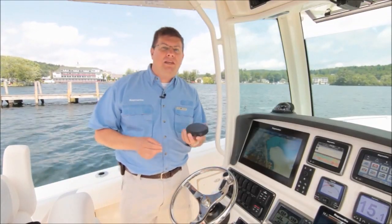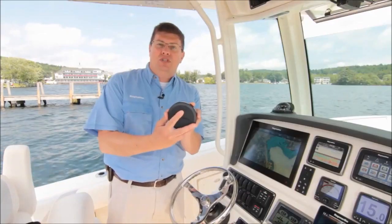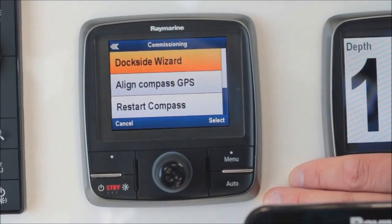The key to installing your EV sensor core is to get the arrow on top of it aligned with the boat's forward direction of travel. Once you've done that, you're all set to go. The only setup required on the Evolution system is a simple dockside wizard, which we'll step you through now.